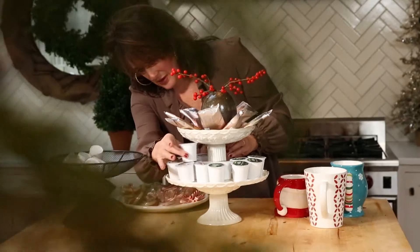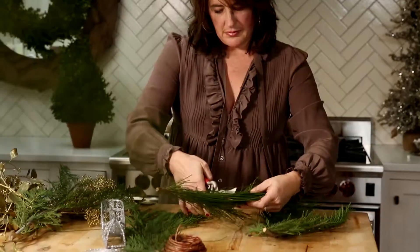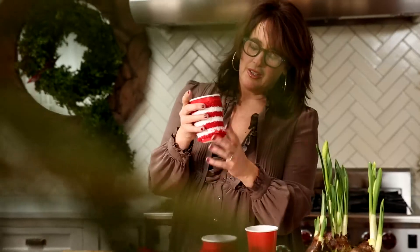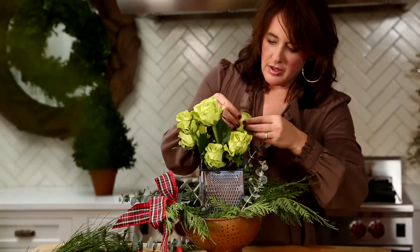Here's the thing — I want to make sure that everybody is surrounded by the spirit of the season, and sometimes in doing that I forget to do the same for myself. I want to show you quick and easy ways to spruce up your kitchen for the holidays, because let's be honest, that's the heart of the household.